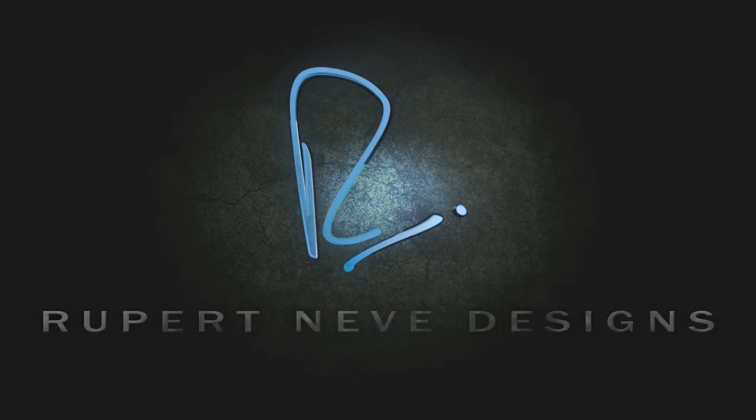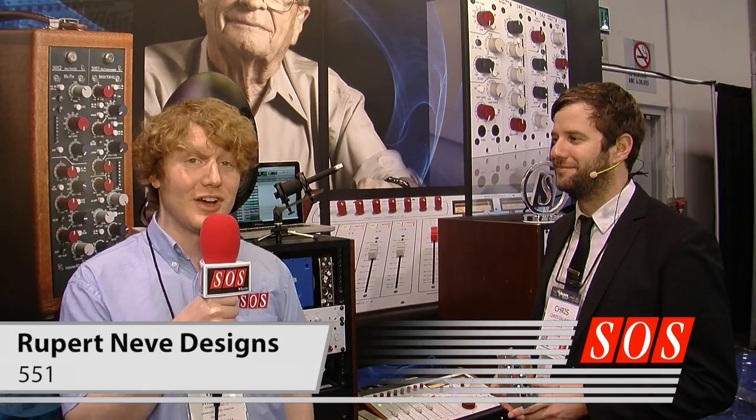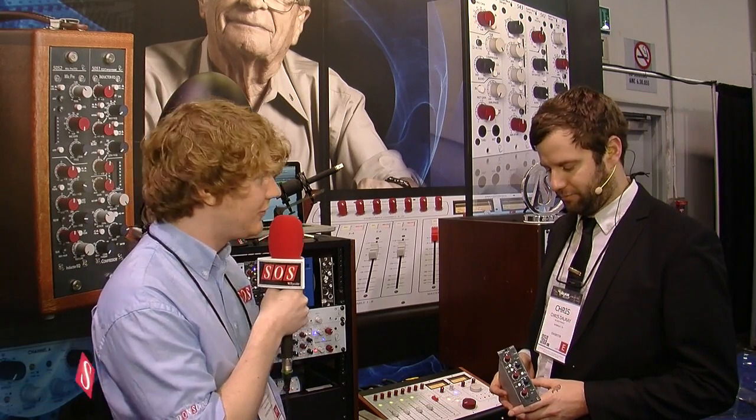Hi, I'm here for Sound on Sound at the Winter NAMM show in Anaheim, California with Chris from Rupert Neve Designs. He's going to show us a new Inductor EQ in the 500 Series format from Mr. Rupert Neve.